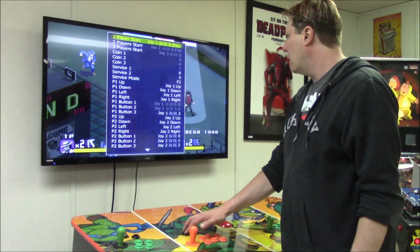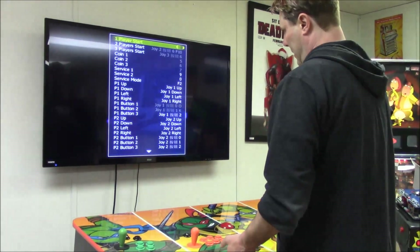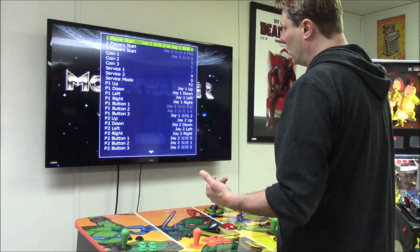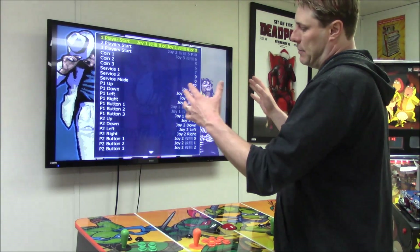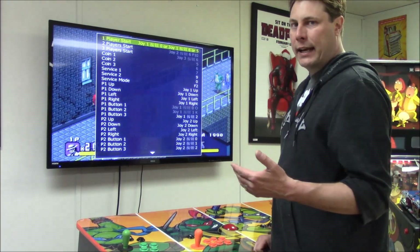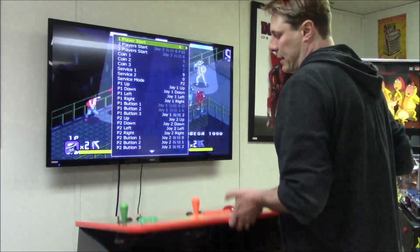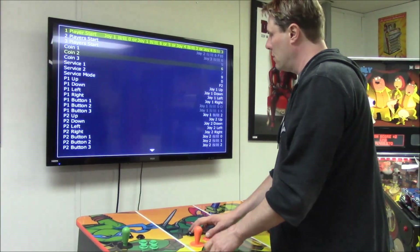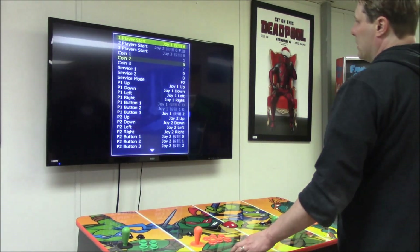Now that service mode is off, the action button has changed — pressing Player 1 does nothing now; it's Button A instead. I'll demonstrate: if you press Player 1 Start and then press it again, it keeps adding to the mapping list, which is a problem since you can only have one setting per option. To clear it, hit the Escape button on your mini keyboard.